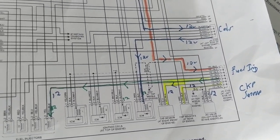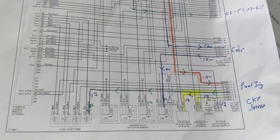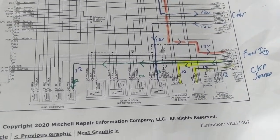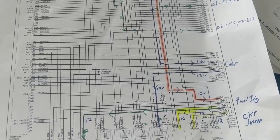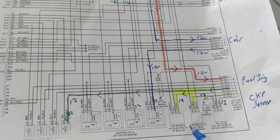We know the starter motor is good. We know the engine is trying to turn over, but it's not capable right now. The computer is not giving fuel. So we think from the code that it has something to do with the crankshaft — it has to get the signal from the crankshaft sensor. But how do I derive my assumption and my analysis to prove to myself I'm at the right one?